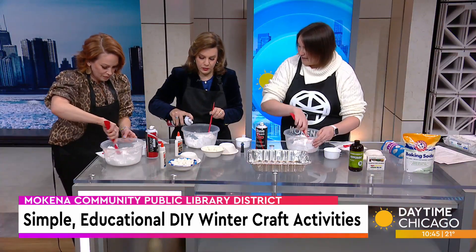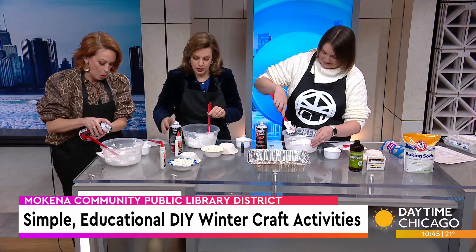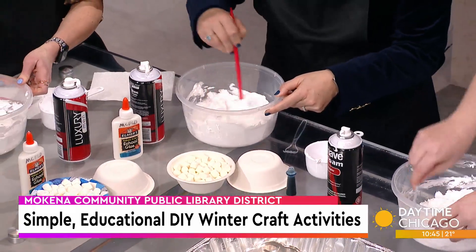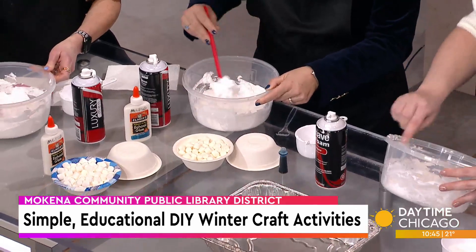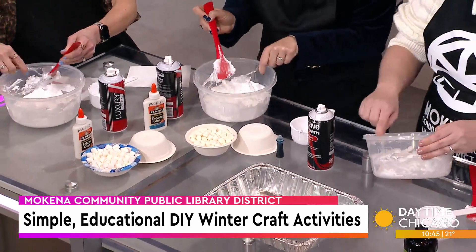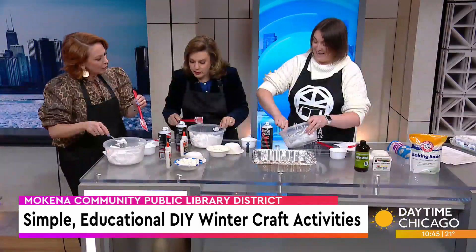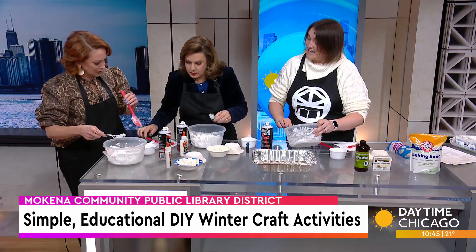You can definitely add more shaving cream if you need to. I have a fork here because the fork really does help get in there and whip it up a little bit — you're kind of gently mixing it. We get our ideas from Pinterest, and we always love to find STEAM programs. We tested it out and it's super fun.